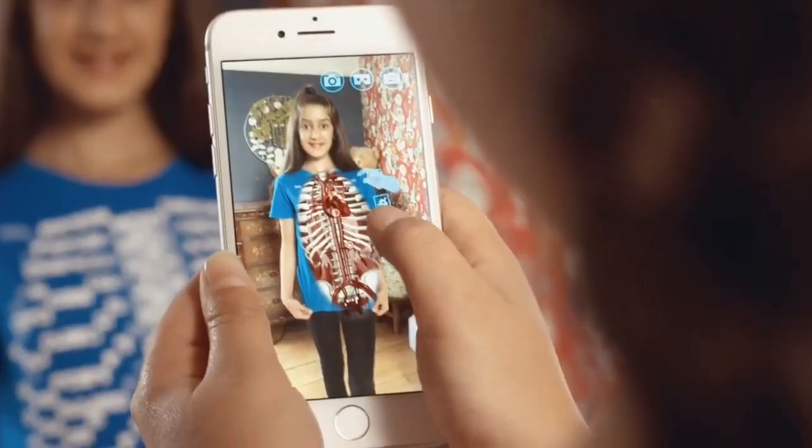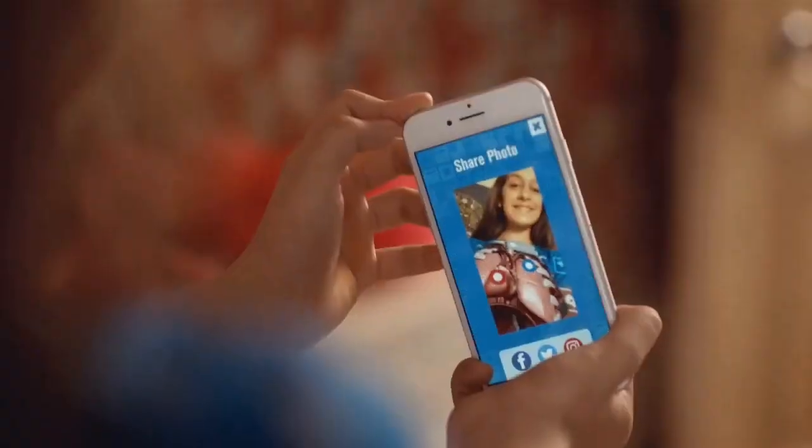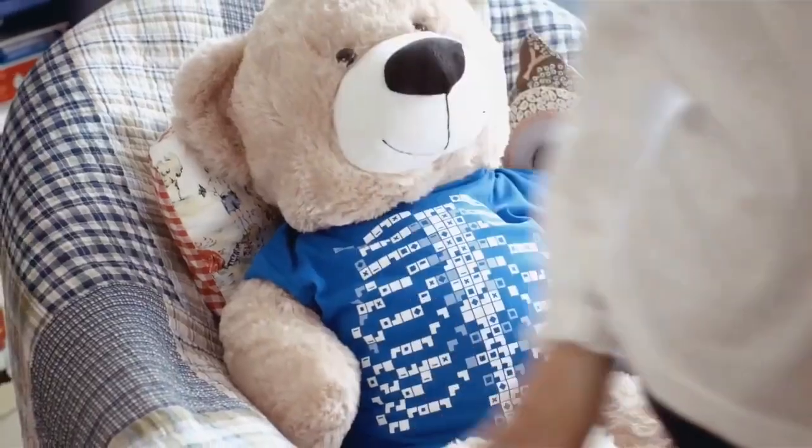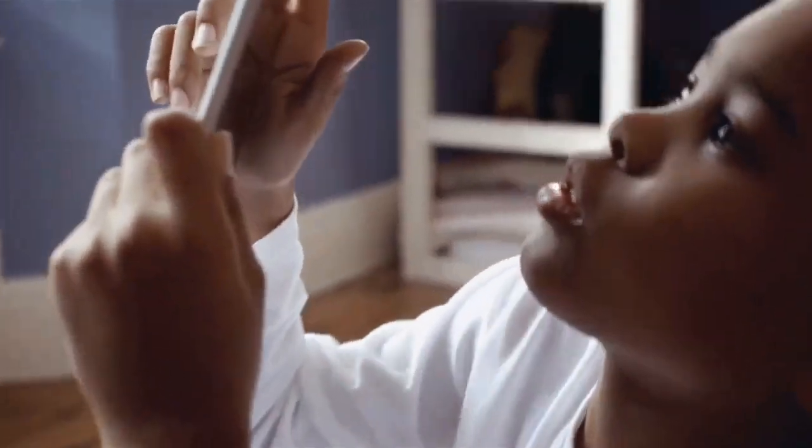All of this can be done on a free app, available for iOS and Android, and in 11 different languages. Simply download the free app, put on your virtual tee, scan the tee, and tap anywhere on the screen to peel back the layers of the body.